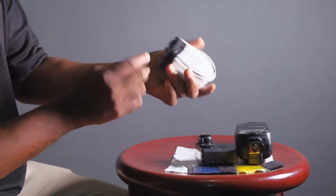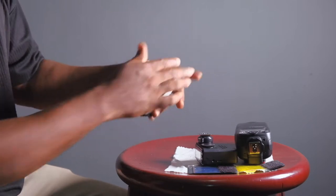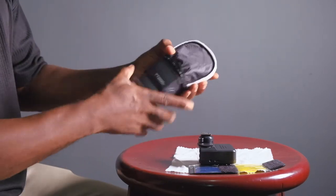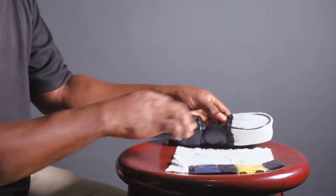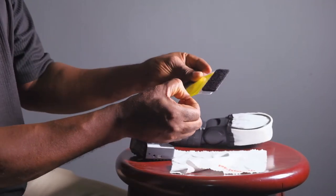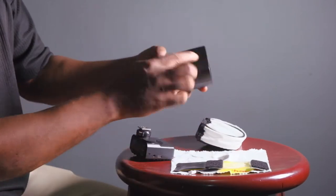Inside I have some free goodies: mini softboxes for the flash. For those of you who know how it works, you just open it like this, and once you have it bouncing this way toward your client. And another goodie I really expected was some flash gels.